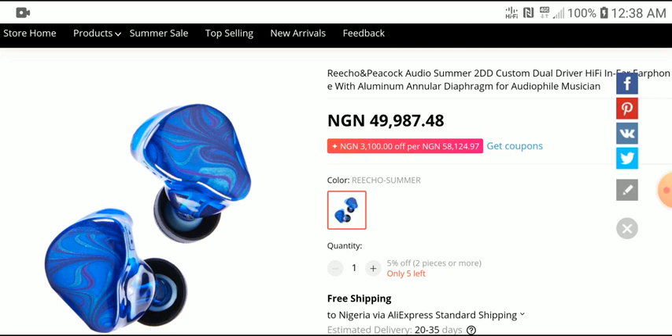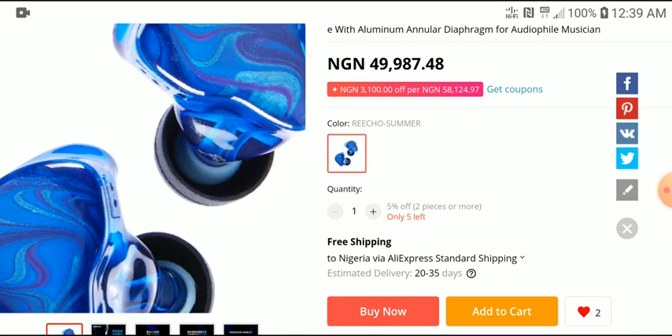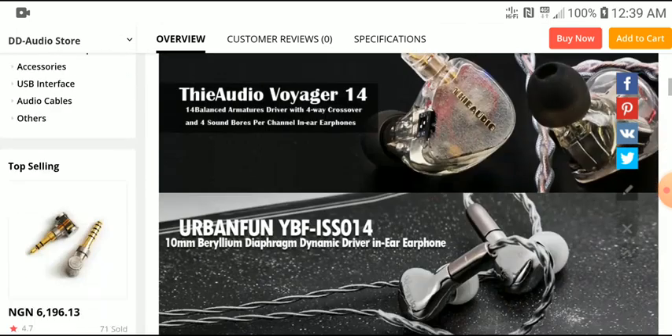The difference between this and the previous model — the spring IEM — is that this is going to have only two dynamic drivers. From the looks of that, you can already tell that this will probably be a much more fun-sounding IEM, much more tuned towards the general audience. It's certainly not going to be for studio representation. But from the specifications, this is looking like it's going to be a very fun-sounding IEM.